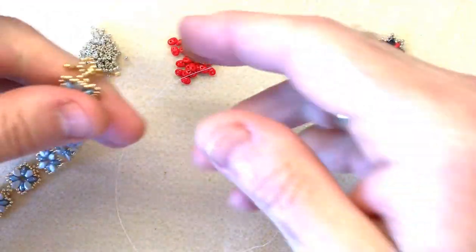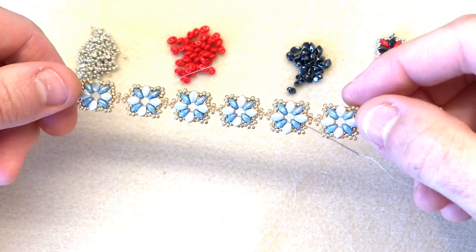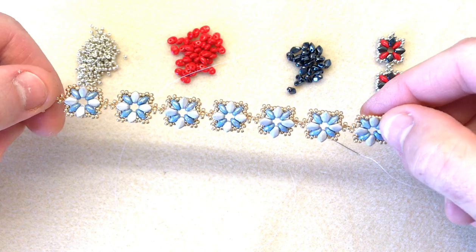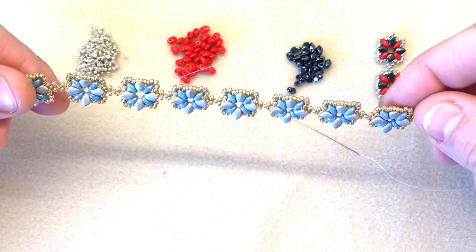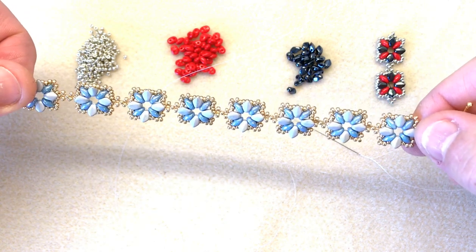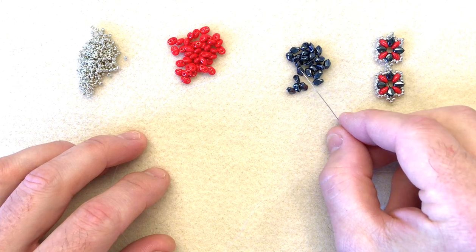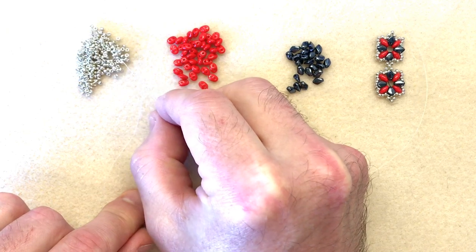Hello everyone, today I'm going to show you how to make this beautiful but very simple knot garden bracelet. This incorporates size 11-0 seed beads, gecko beads, and one of my favourites, the super duos. We're going to make individual little segments and I'm going to show you how to join them together to make this beautiful and very simple little bracelet. You need your gecko beads — I've gone for a gunmetal — then your super duos in bright red, and an 11-0 seed bead.